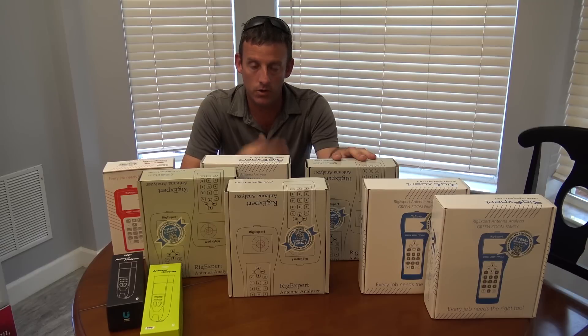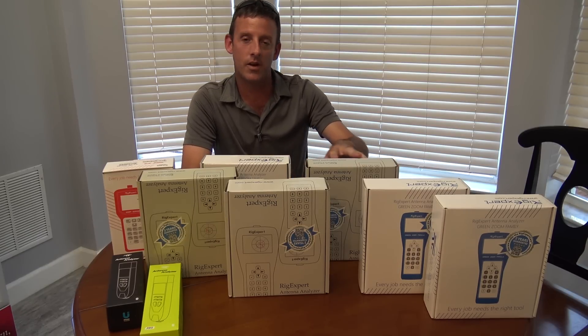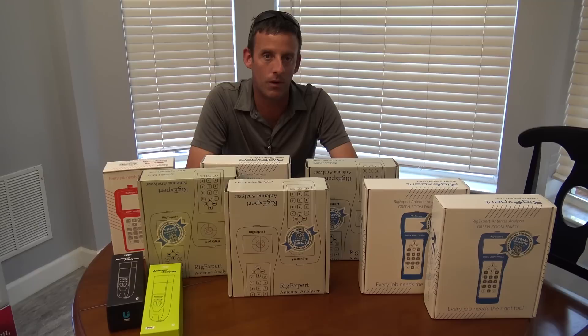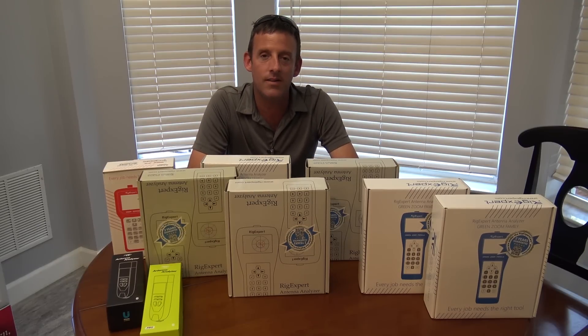Is it tuned? Is it multiband at the same time? You can use one of these — five bands at one time: 10, 12, 15, 17, 20. You can look at five bands at one time on an antenna on an analyzer like this and see what the tune of each antenna is at the same time.